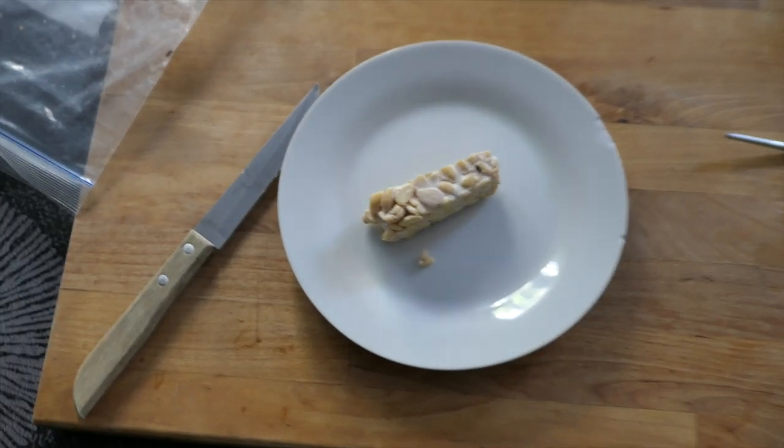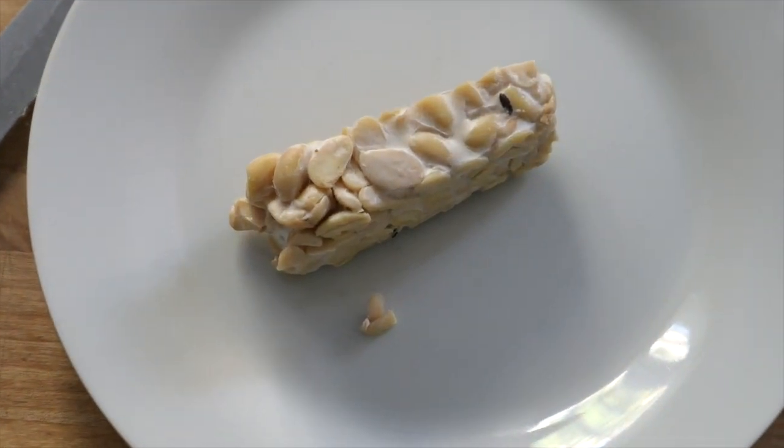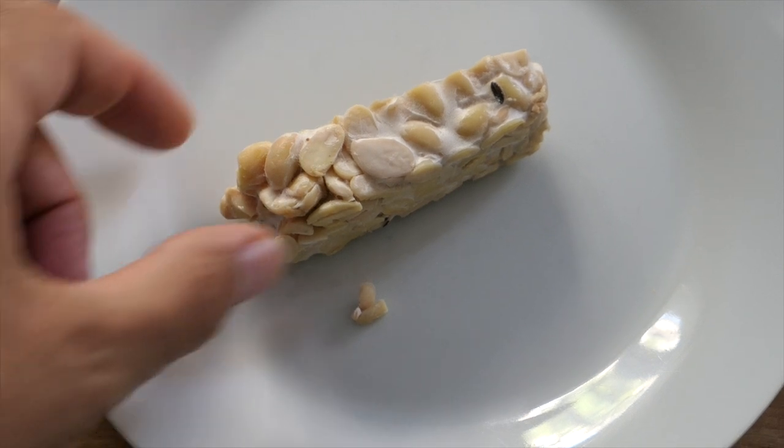Here's a piece of homemade tempeh. The mycelium is clearly visible to the naked eye, but we're going to study it much more closely, and the microscope will reveal its secrets.